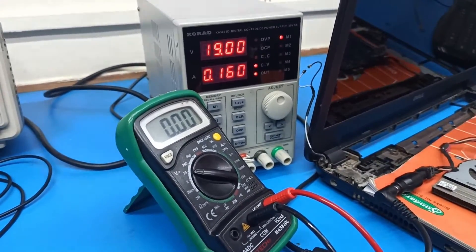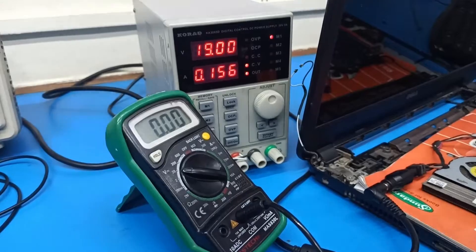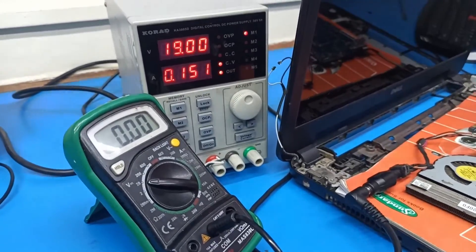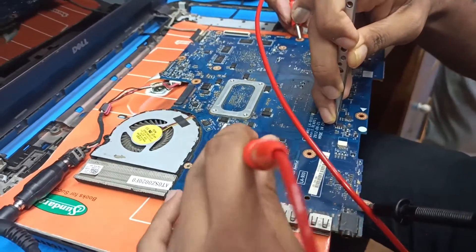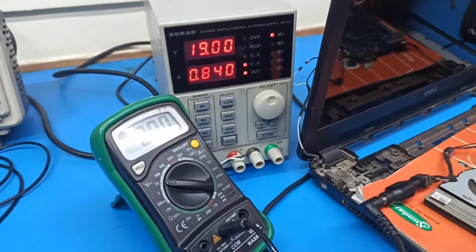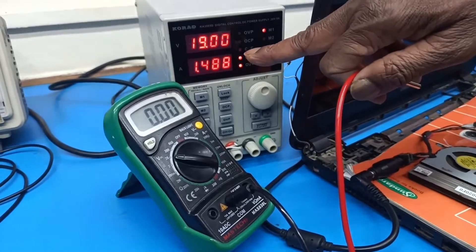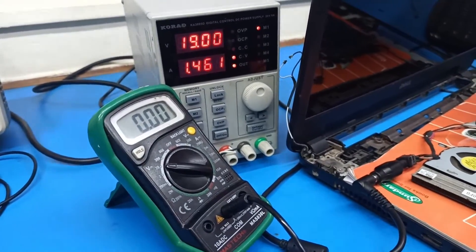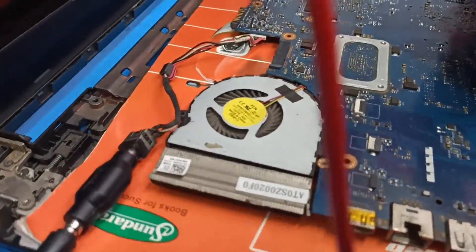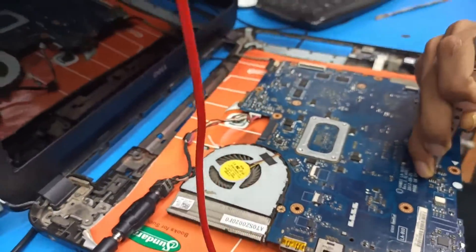Turning on: one probe connected to ground, another to the power switch. The current shoots up — it has gone to 1.4 ampere and the fan is spinning. The board has turned on. So this is how we diagnose the problem — the MOSFET is confirmed bad.